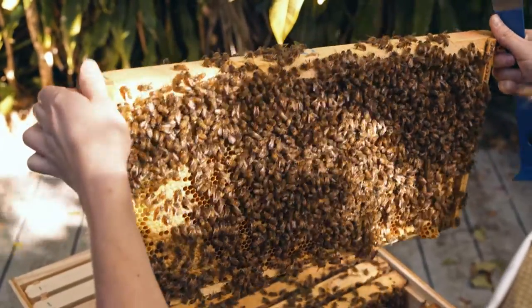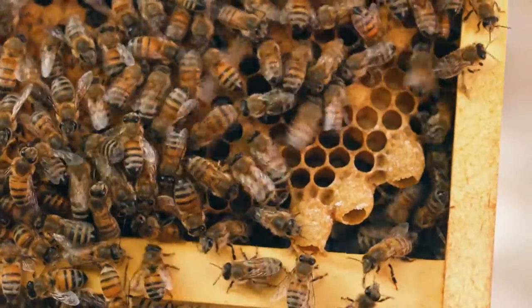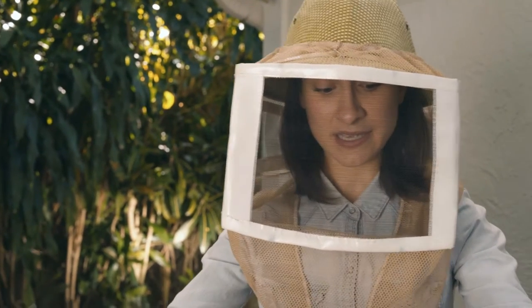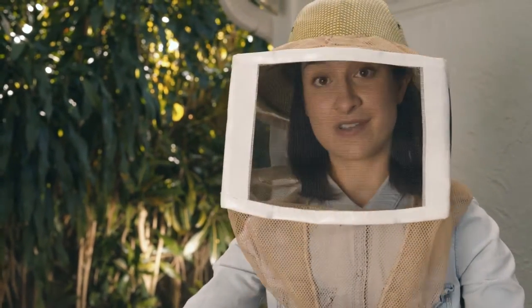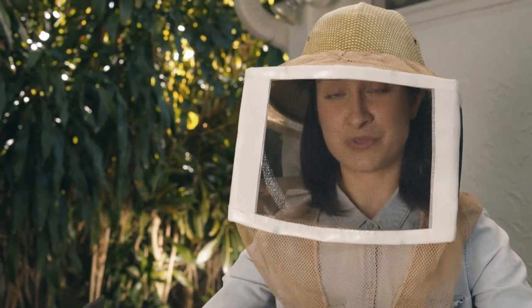On this frame, it's really interesting. We've got a queen cell, and it's clearly a swarm cell. Since I now know that I have a good and healthy queen, I'm actually going to make the decision to scrape it.